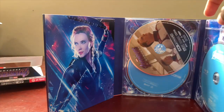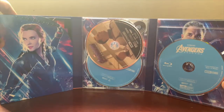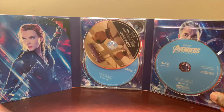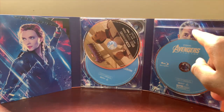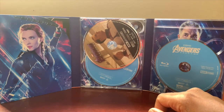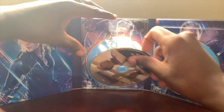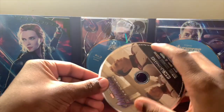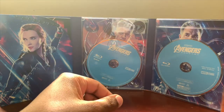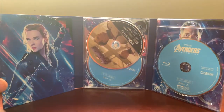Then you open it up and look at that — you get Bruce Banner back there, and then Black Widow, and then you also get Hawkeye back there which looks really nice too. Hawkeye looks great, looks awesome.